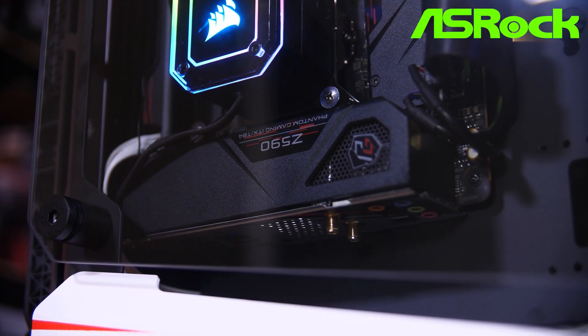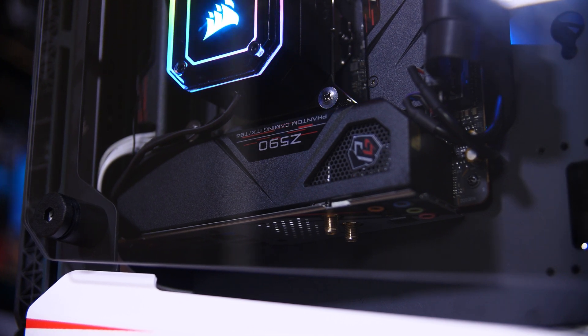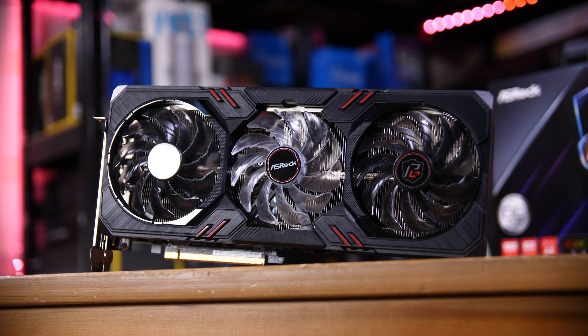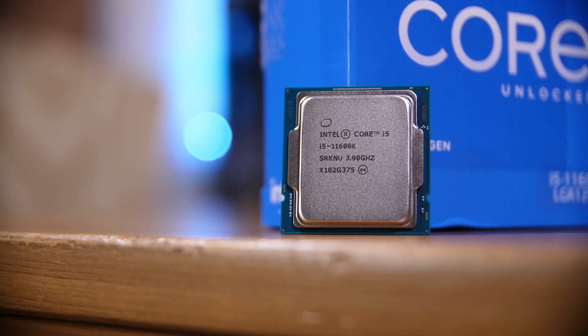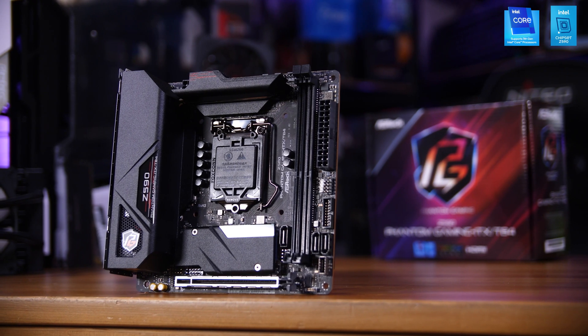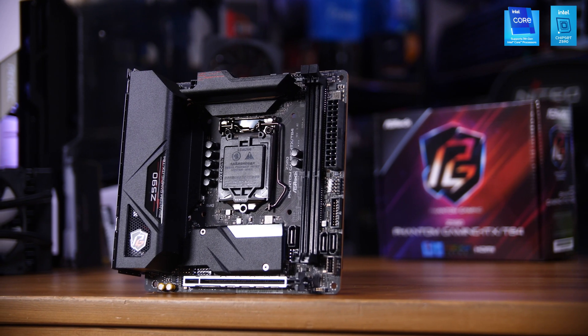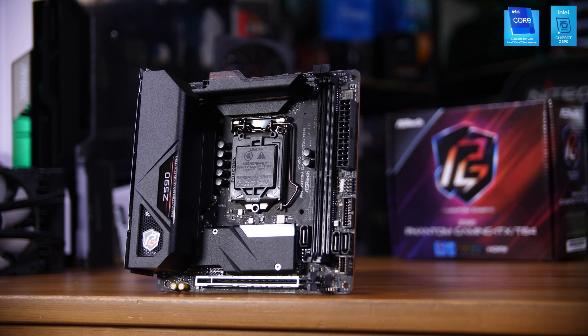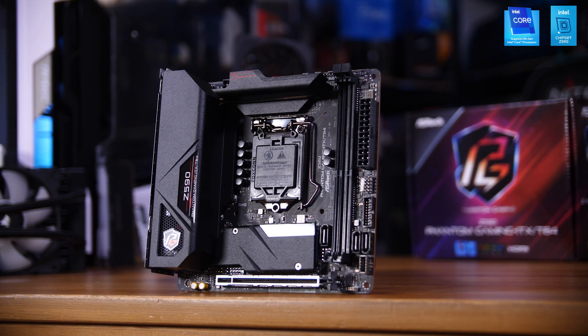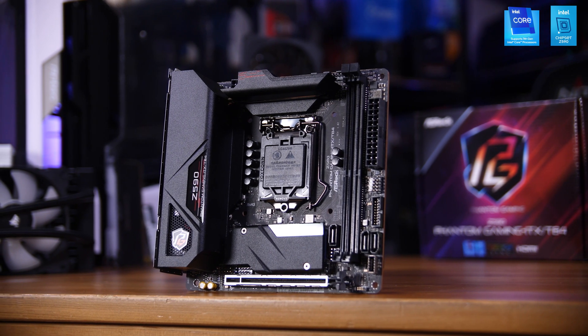First off, I want to make it clear that this video is sponsored by ASRock, and in it I'm going to be building out all of these parts into a killer little gaming machine. What we've got here is an ASRock RX 6600 XT, specifically the Phantom Gaming Edition, as well as an Intel i5-11600K that will be paired with this ASRock Z590 Phantom Gaming ITX board. This is going to be a pretty impressive little machine, so let's start building.